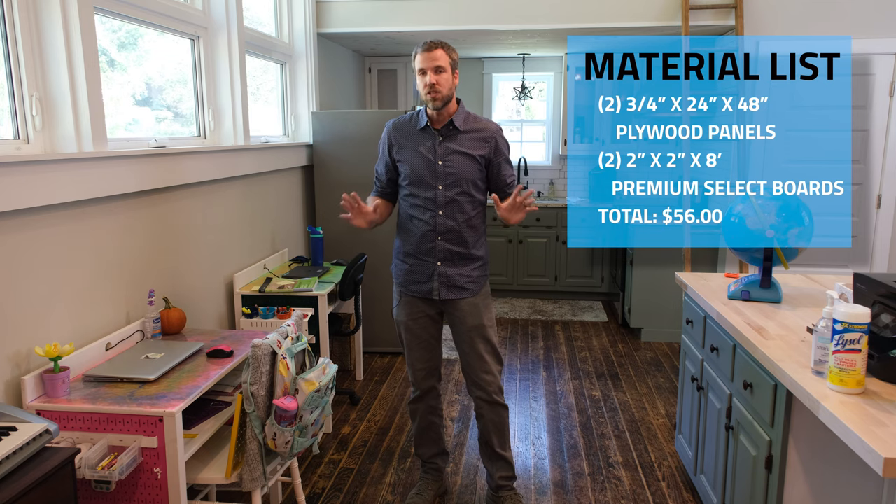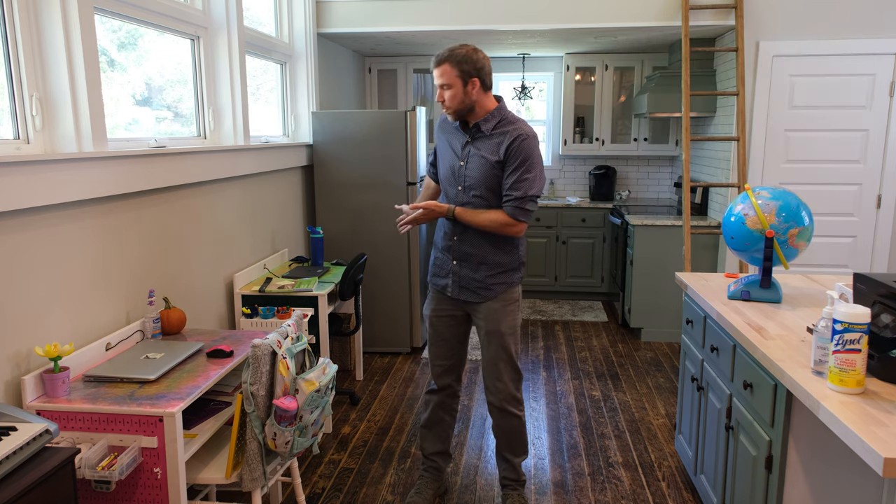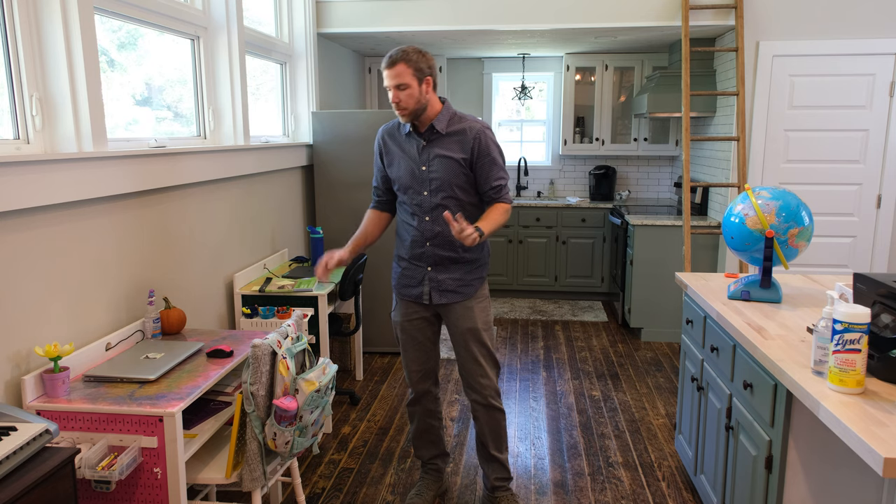For under $60 with just four pieces of material we're gonna build these desks. I'm gonna show you exactly how. Here are a couple for our first graders right here and they are super easy to build. Watch along, but before we do I want to show you a couple ways that we customize.